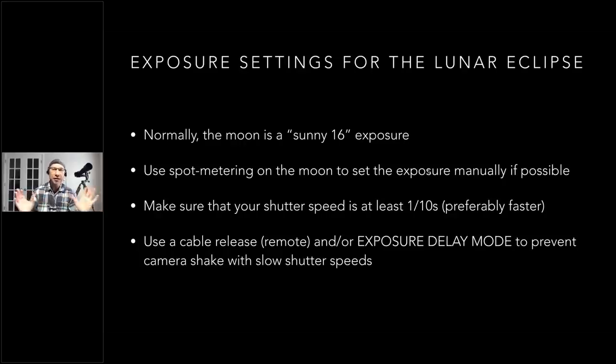What I like to do is add two-thirds to one full stop of exposure compensation above the metered value. The easy way to meter the moon, if you're using a telephoto lens where the moon fills enough of the frame, is to use spot metering mode. On my Nikon, I press the metering mode button and dial through to 'spot.' On Nikons, the spot is linked to your active autofocus point — including in live view — which is pretty cool.